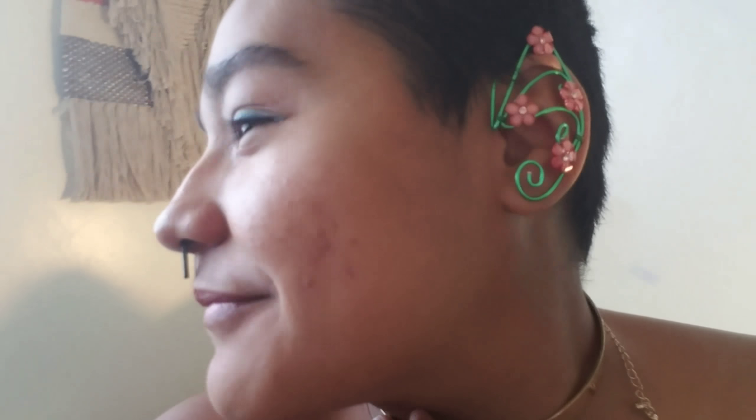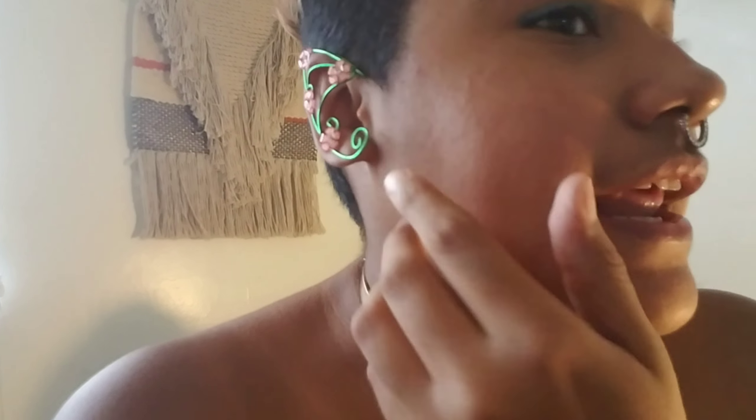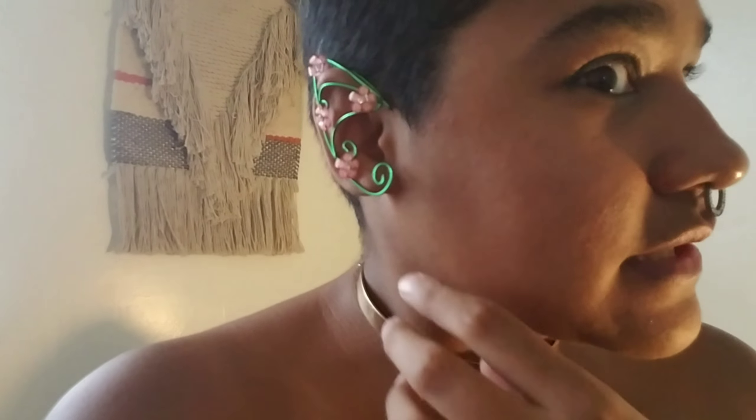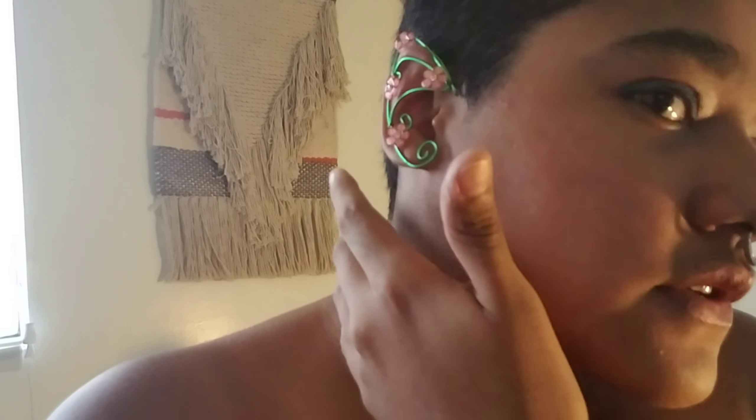I also got these lovely earcuffs — a matching pair — at a renaissance fair here in SoCal. I do have a little vlog of that because I went for my boyfriend's birthday. It's a kind of weird vlog because I was drunk and forgot to record a lot of it, but look out for that one because that vlog should be up sometime soon.